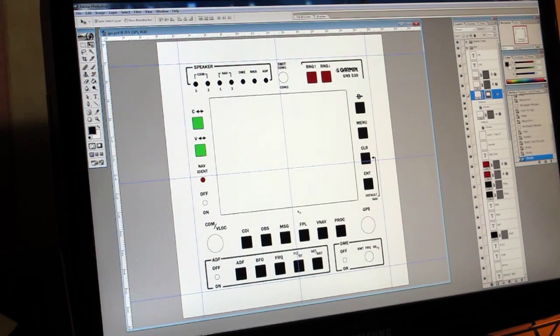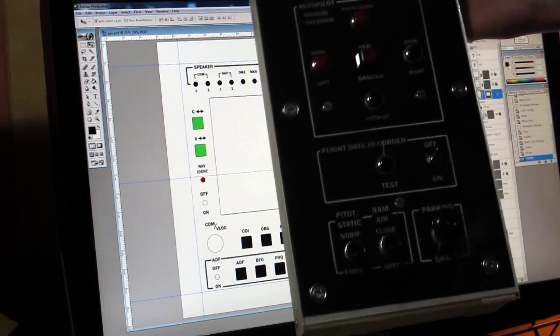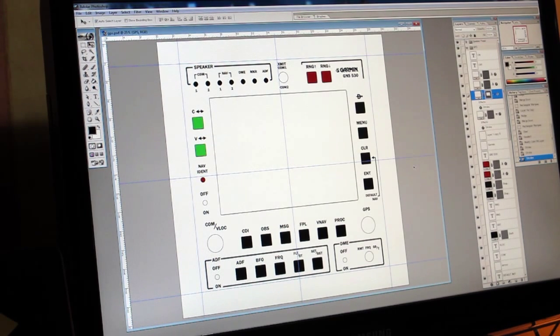I've got what looks like a nice tidy panel here. This is a much more complex panel than the centre console which I have here. And it's going to be much more of a challenge to do, not just because there's more buttons on it, but mainly because the VGA screen for the GPS display takes up most of the real estate.